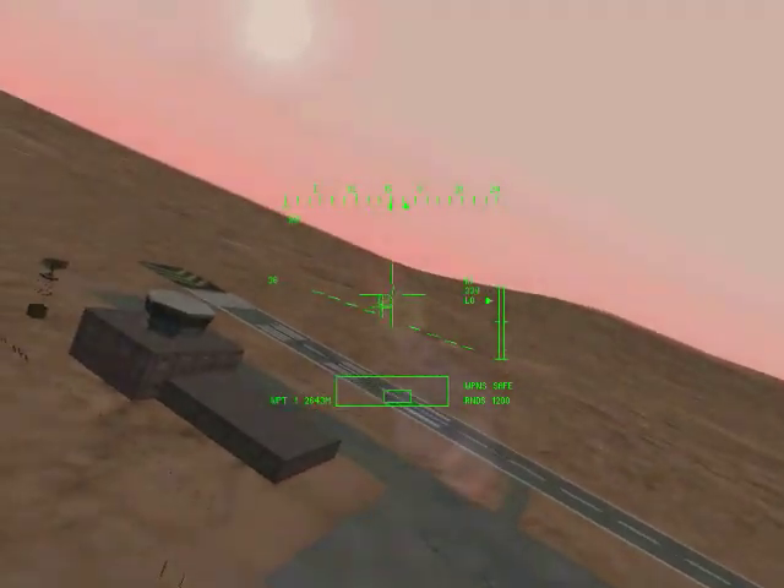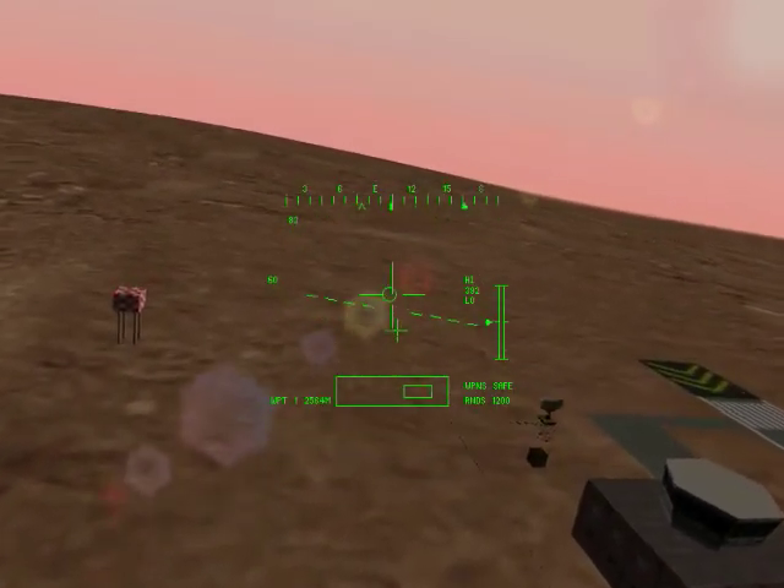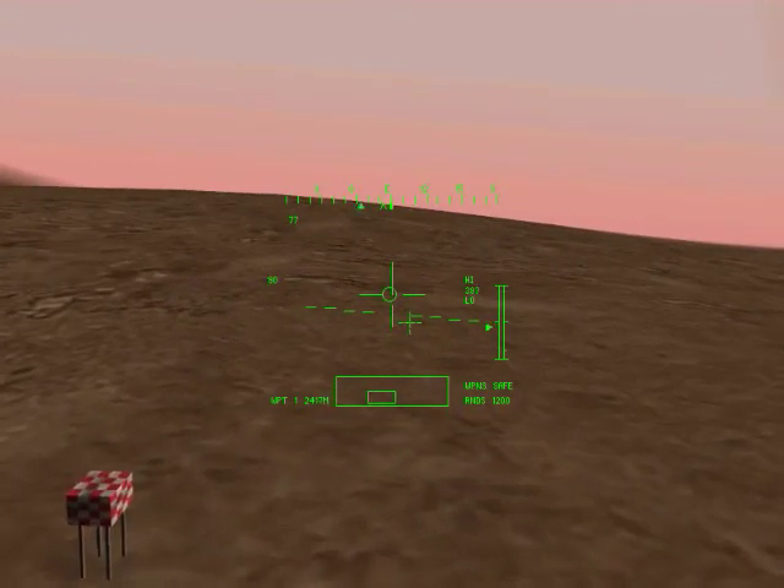You have now mastered the cyclic control. You can now practice flying around using all the flight controls. Press escape when you wish to exit this training mission.